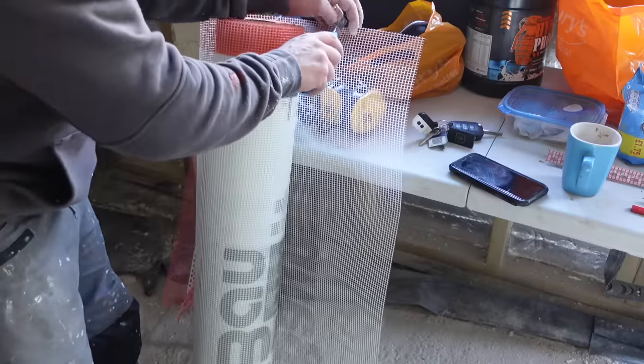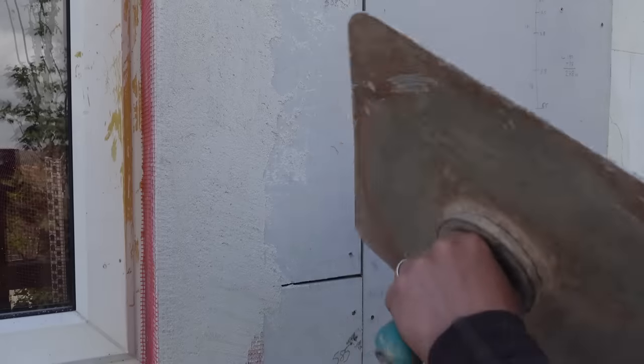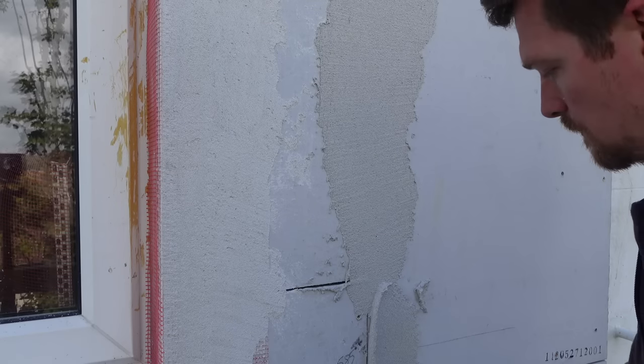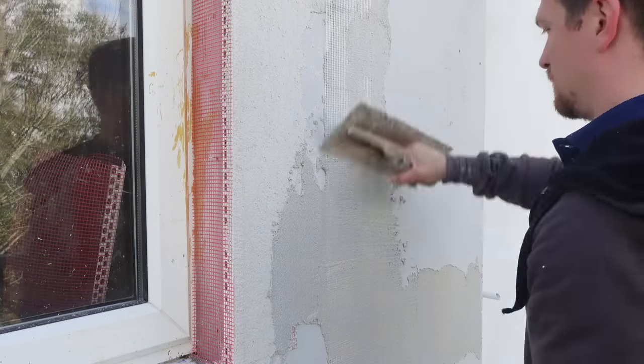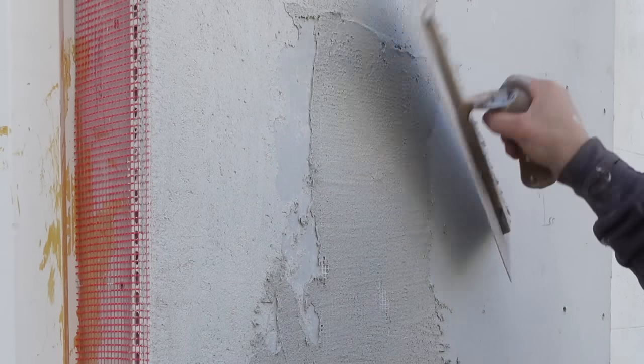Here's the mesh we'll be using — this is just basically render mesh, you get it with the system. We're going to cut 100mm slivers and cover up where the joints are within the boards. As you can see, there's a 5mm gap between the boards, which is crucial because it allows for movement and stops the boards from buckling.